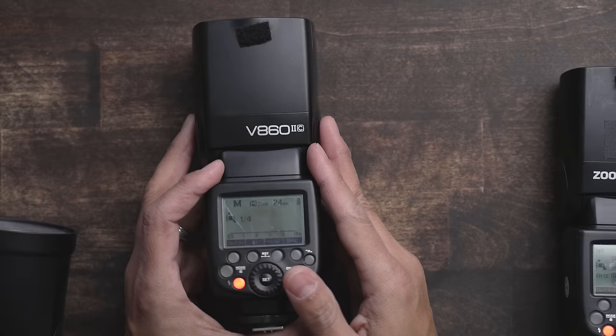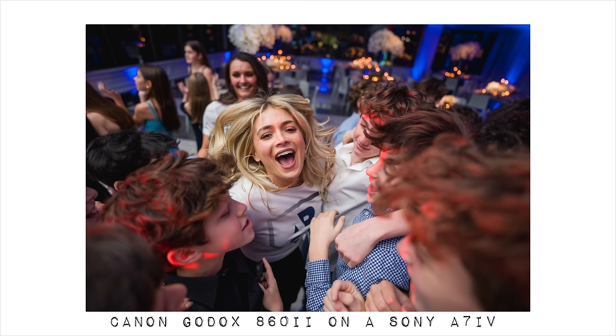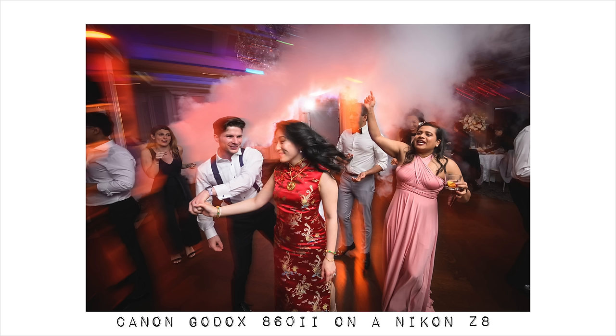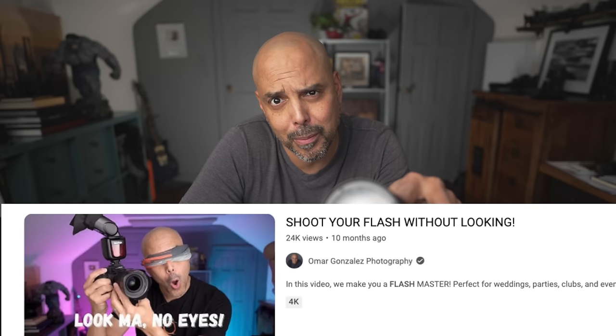There are two main flashes I've been using recently. One is the Godox 860 version 2 — it's a Canon version, although I shoot Sony and also Nikon. What sparked this video is the FJ80 that Westcott sent me. I love this flash, but the issue is the way I work — I shoot my flashes without looking. So I bought, with my own money, an FJ80SE. This is Westcott's newest flash, and my hope was that its user interface would work a little better for what I do.